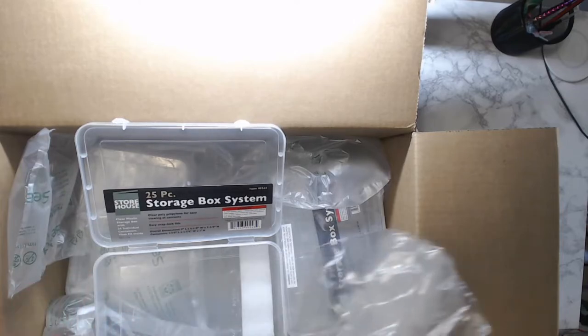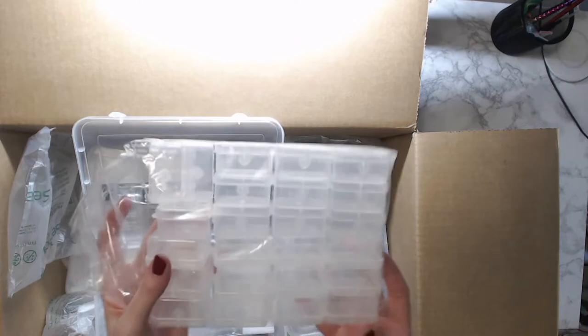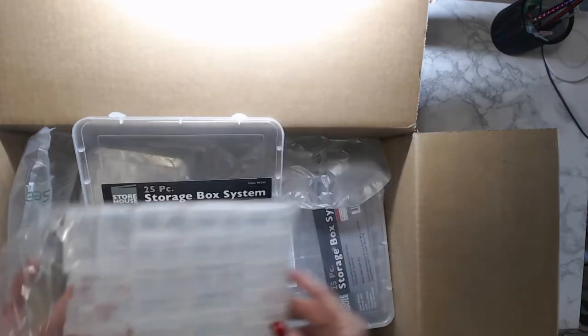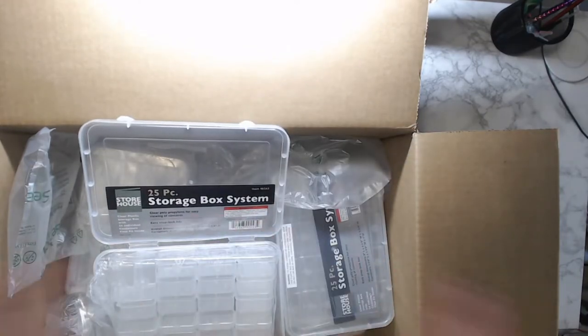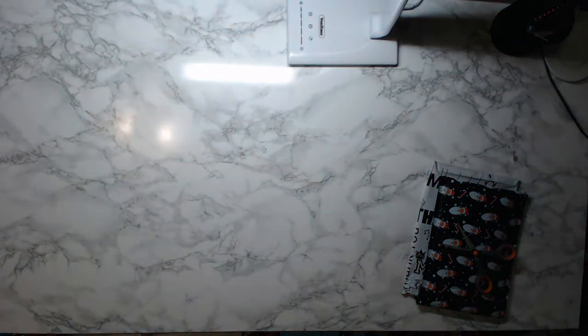The shipping wasn't too bad, it just took a while to get here — I think it's just because it's this time of year. Okay, I'm gonna need this box. Back to what we were doing — first unboxing!